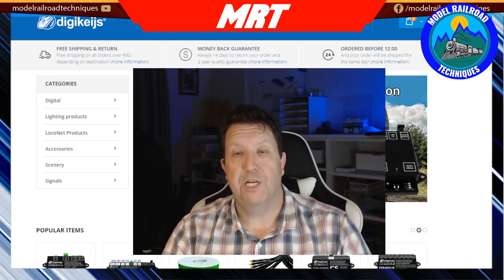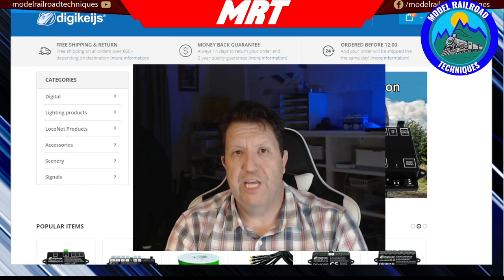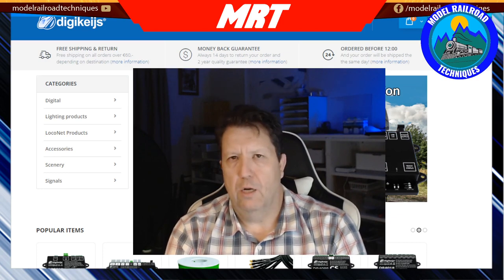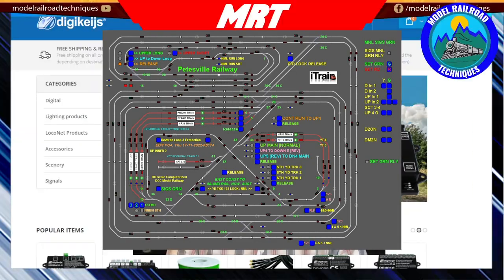Welcome back, this is Daz from Modaro Technique. Up this week we're looking at the Digikyze DR4088 LocoNet Opto module. What these do is feed back real-world inputs into the system, which gets picked up by your computer program of choice — i.e. Train Controller, iTrain, just to name a few.